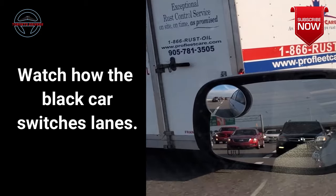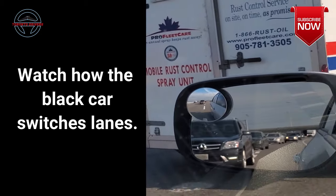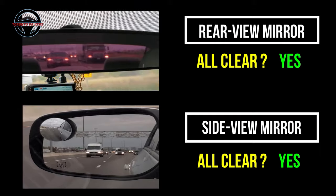So mostly when other cars see your signal they slow down to let you in, so you can use that opportunity to switch lanes. Now you've checked your rear view mirror and the side view mirror and you've got two yeses.